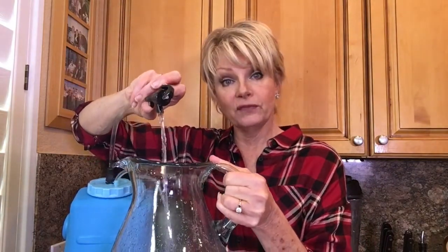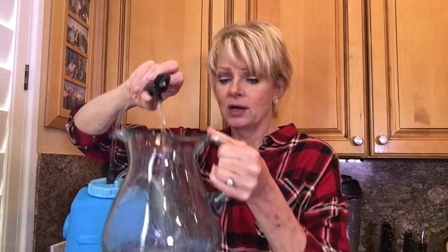All you do is pump up the pump and it fills the container with air and forces the water through the filter. It works for over 500 gallons easy, and it takes out all that garbage.